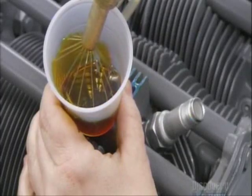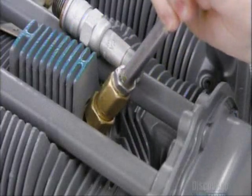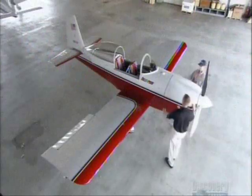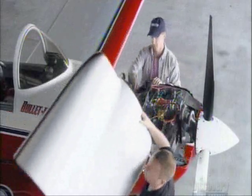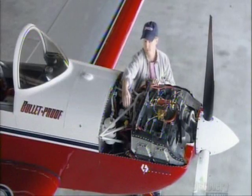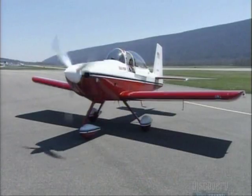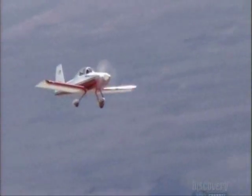A worker then puts preservative oil into the cylinders. This special oil safeguards the engine en route to the customer, whether they be general aviation manufacturers or individual owners. Once installed in the airplane, and after the standard pre-flight checks are done, the four-cylinder engine allows the pilot to take to the clear blue skies in total confidence.